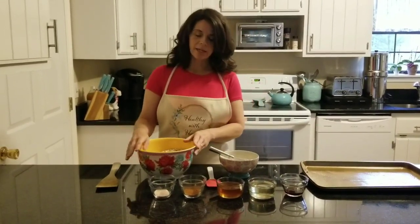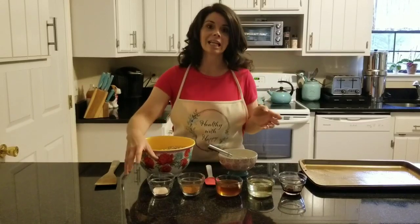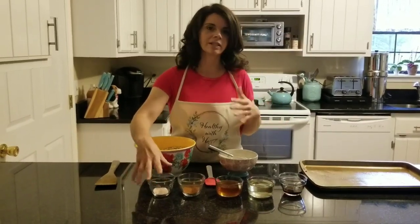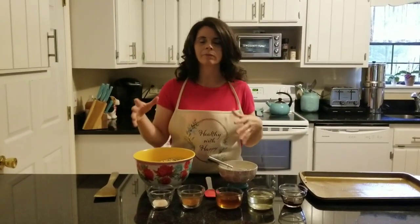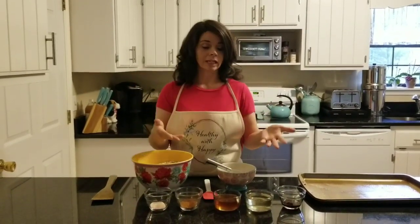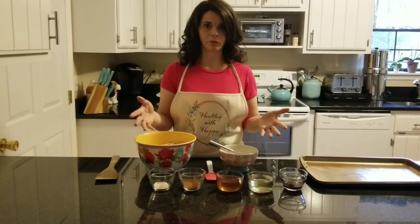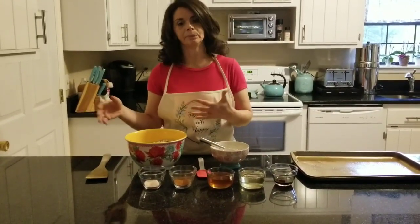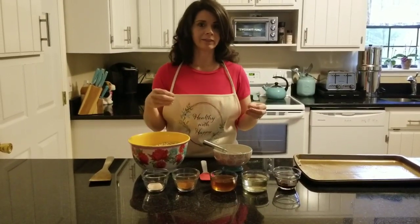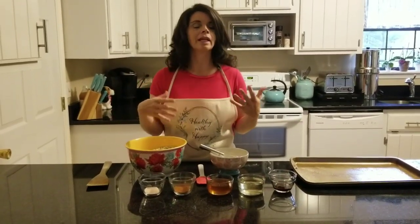Granola is like the easiest recipe in the world. You just dump it all together, stick it in the oven on 350 for 20 minutes, then stir in anything you want to add — like raisins, chocolate chips, coconut, or pecans. You can keep it plain. I'm doing a simple cinnamon one, but you can also make it without cinnamon if you want to go more like a chocolate chip or coconut version and toast it.